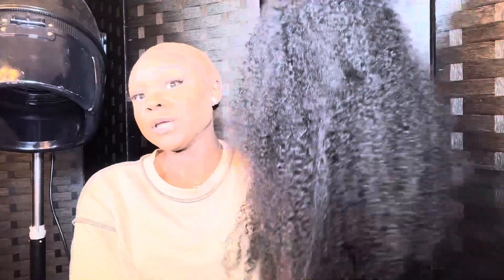Alright you guys, we're back. I washed the wig, so this is how it looks now. It's definitely giving afro — very kinky. I went ahead and plucked and bleached those knots, as you can see. It looks good.